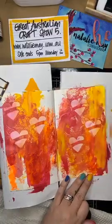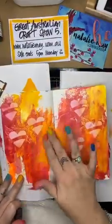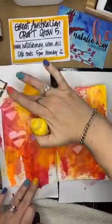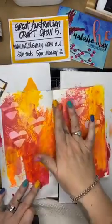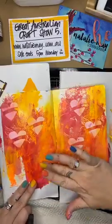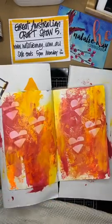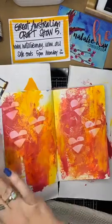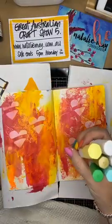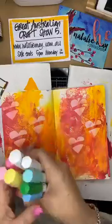For those of you just joining for the first time, I'm involved this week and this weekend in the Great Australian Craft Show. What that is is the opportunity for you guys to attend a craft show without actually having to leave the comfort of your own home. There are lots of different exhibitors and everybody has got some amazing specials - whether you are paper based or fabric based there's lots of different things available, lots of crafty people with amazing specials on.